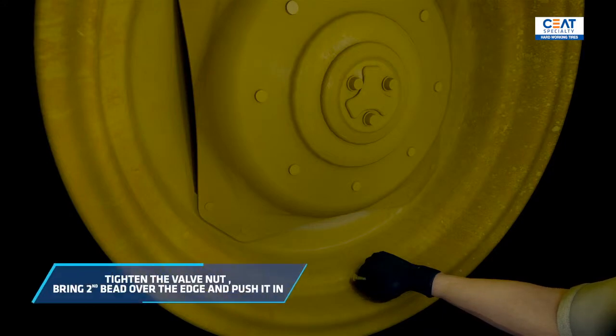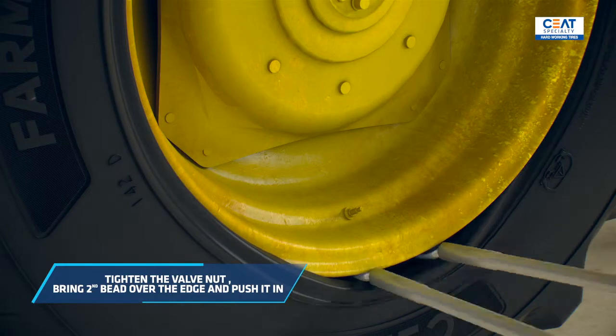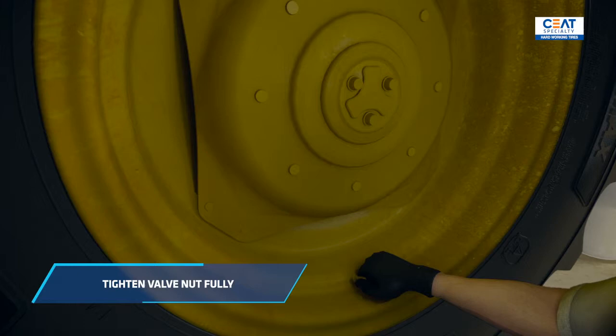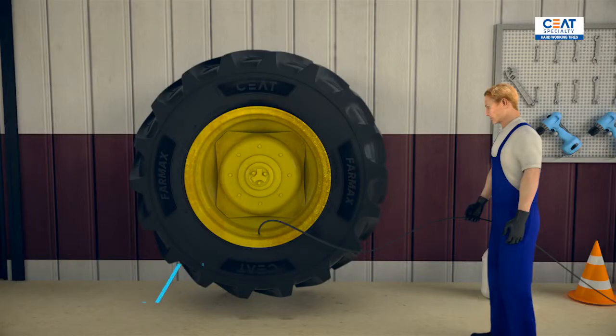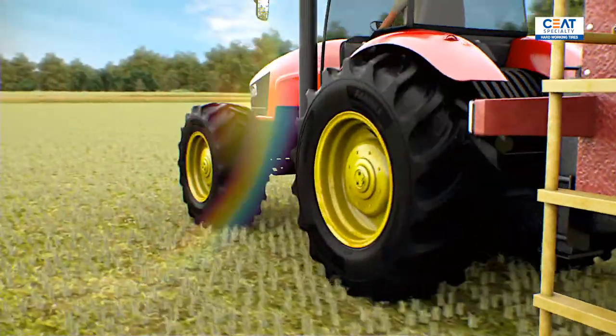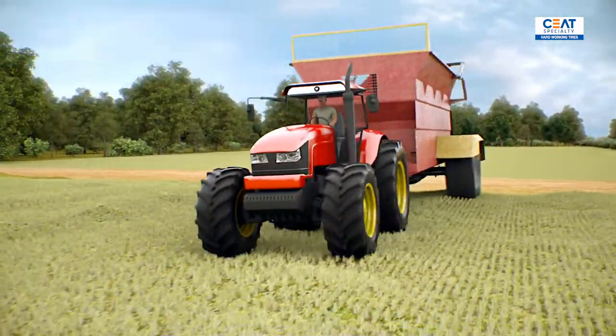At this phase, lightly tighten the valve nut. Then bring the second bead over the edge and push it inside, and tighten the valve nut till the end. Now we can slowly inflate to see if the beads are in the right positions, but only to one bar here. Always remember to never inflate tractor drive wheels beyond 35 psi — 2.5 bar — when seating the beads.